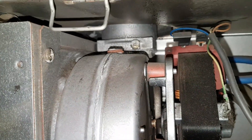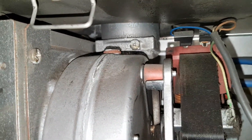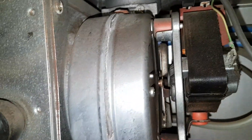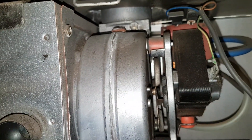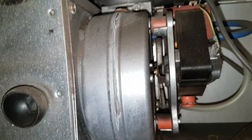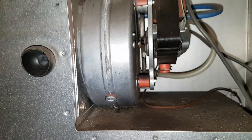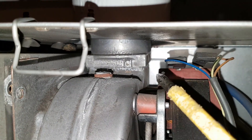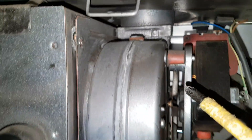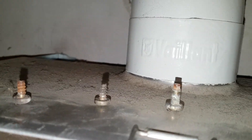Loosen that one and then the fan should just drop down. Twist it or pull it towards you and sort of rotate it down, and then the fan should just come away. Once you remove the three screws, note that the one here is a different type to the other two. You can see the thread's different, so watch out for that one.